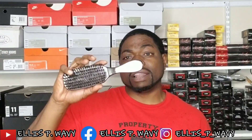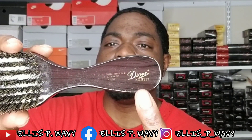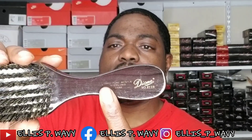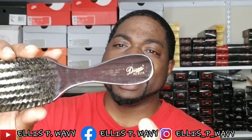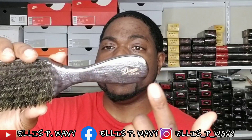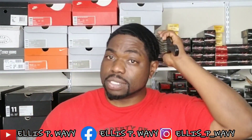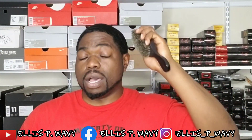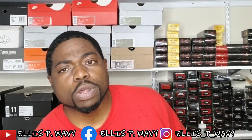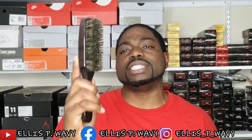A lot of people ask how you can tell. You can tell it's an OG by the cursive writing — the cursive writing of Diane should be toward the end of the brush. If it's over on the other side, that's a new generation one. That goes for all the brushes: the clubs, the long handles, the palms, etc. So just want to make sure y'all are not sending yourselves out chasing this brush.